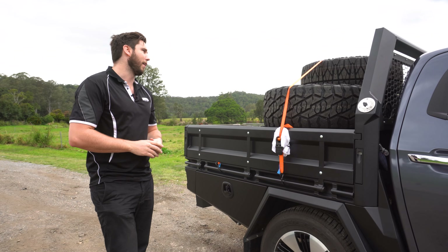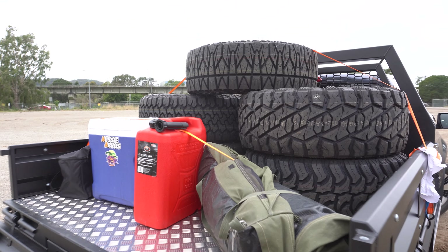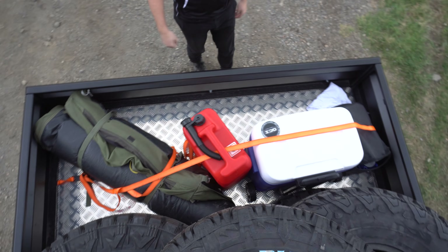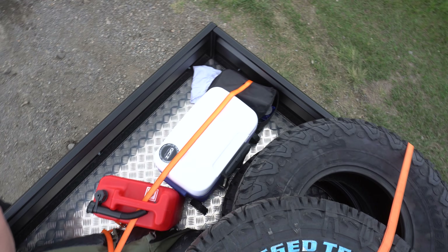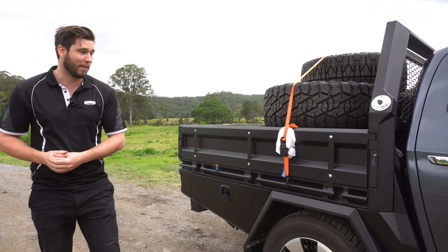So we are here in a paddock, we've got a bit of stuff in the back here. We've got a few 35s — I borrowed them from the legends over at EC Off-Road. Also got some camping gear in the back, a jerry-can, a swag. So we're going to show a few different ways to tie the stuff down in the back of our trays.